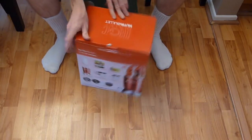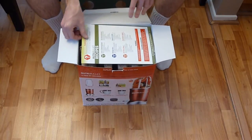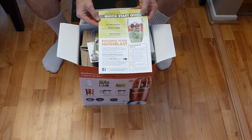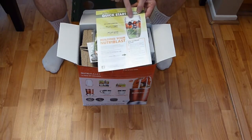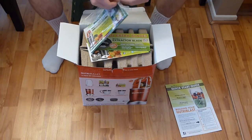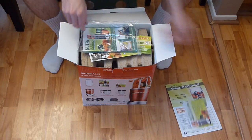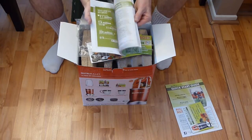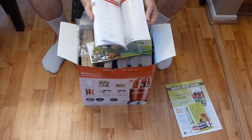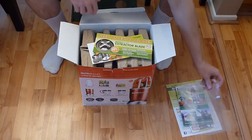Let's open this up. Right off the top we have the NutriBullet recipe guide, which shows the max load line so you don't overfill. We also have the NutriBullet pocket nutrition guide with a bunch of recipes and healthy eating literature — even a section where you can write down your meal plan steps. It's a great little booklet.